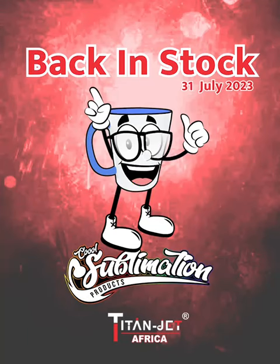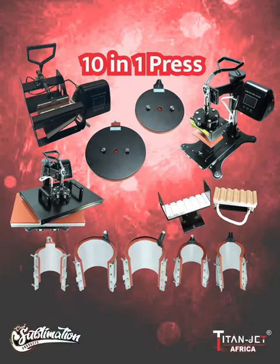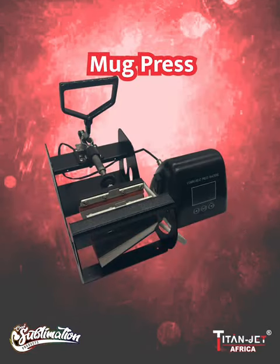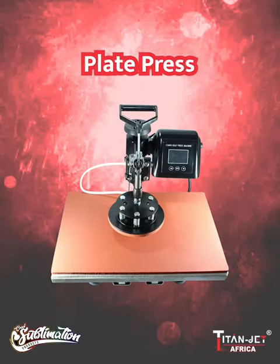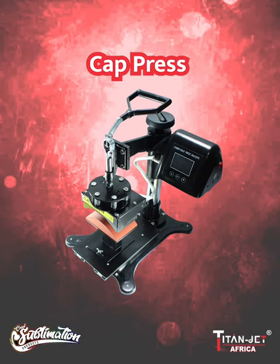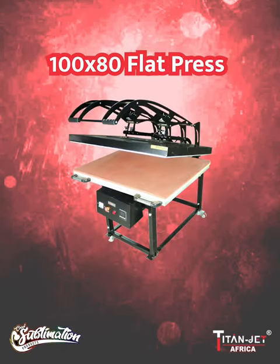Back in stock at Titan Jet! Experience the ultimate convenience with our 10-in-1 heat press, offering 10 functions. It comes with a controller, a flat press, a mug press, a variety of different molds, a plate press with an 8-inch and a 10-inch attachment, and a cap press.